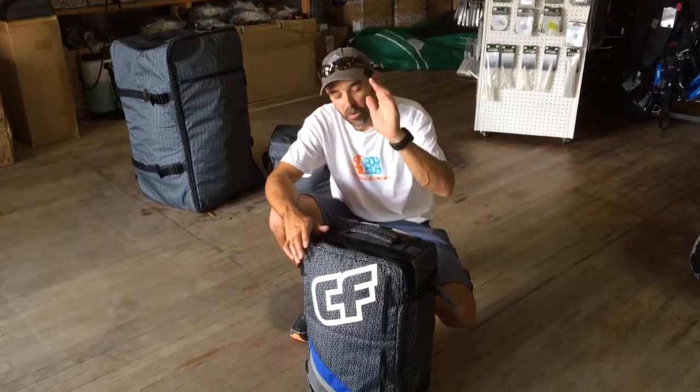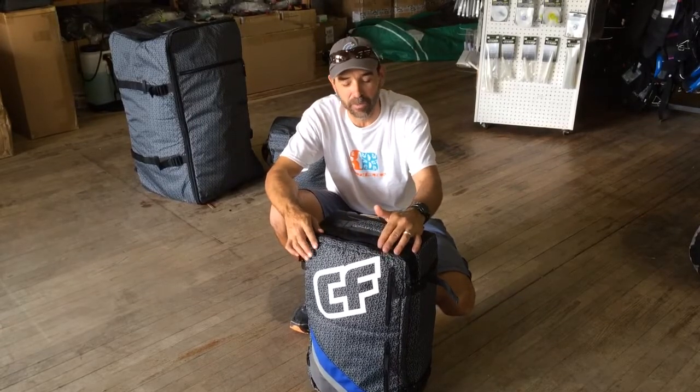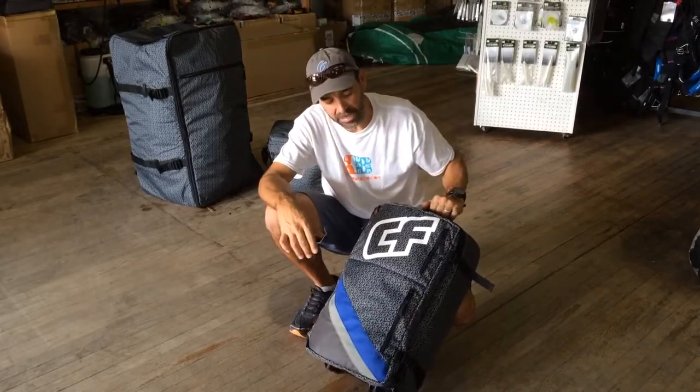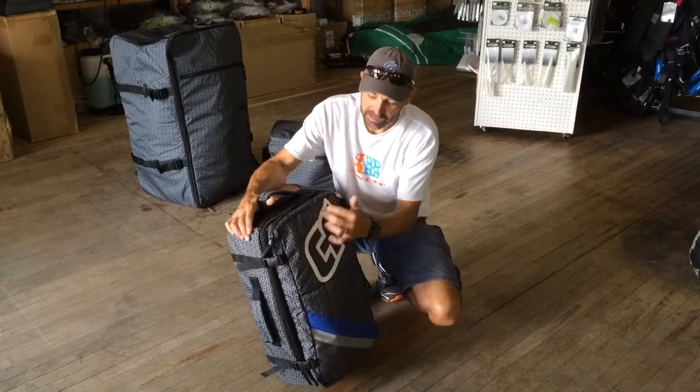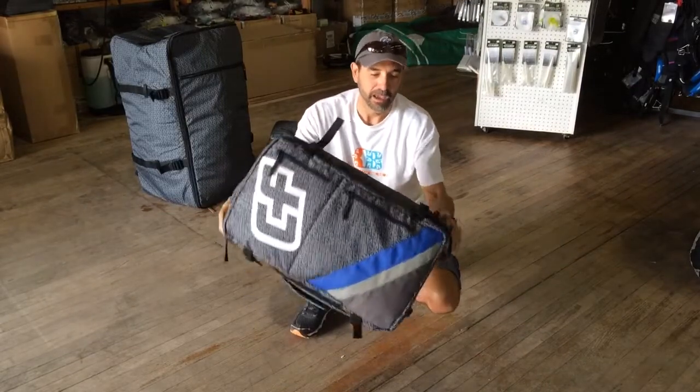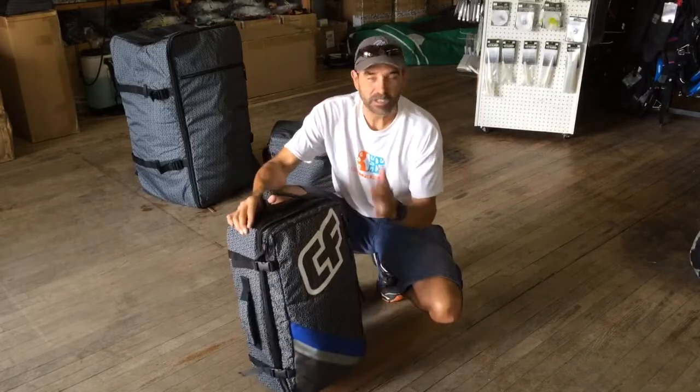Jeff Howard here at kiteboarding.com. We got some of the new products from Crazy Fly. This is the new 2015 Crazy Fly airline travel bag — a really nice bag. You want one of those bags that shows you're a kiteboarder but not too flashy in the face. It's got small logos and CF branding all over the whole bag, which is really cool. Very simply designed.